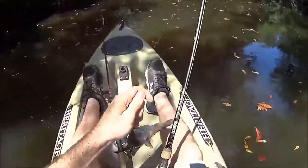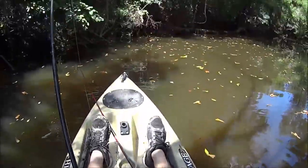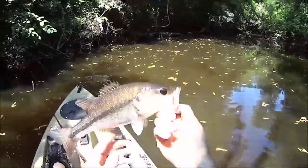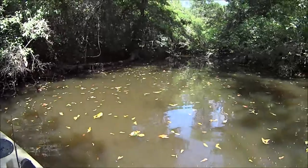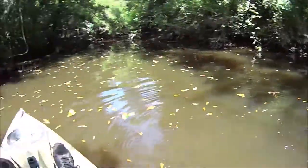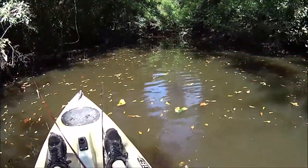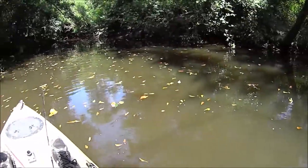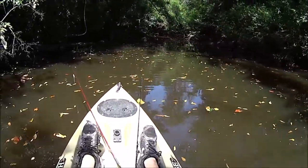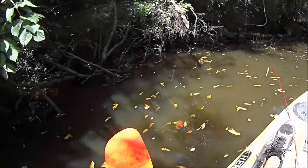All right guys, we are fishing some really skinny water today, tight quarters as you can see. It's gonna be an interesting float — maybe we'll catch a few fish, maybe we won't. Let's go see.